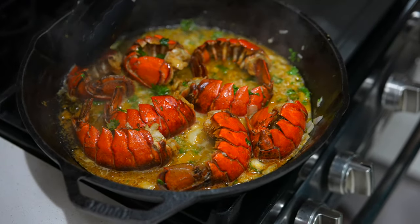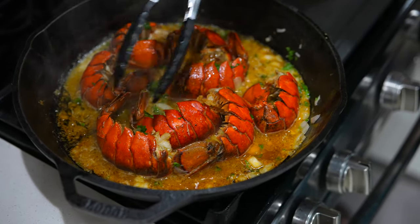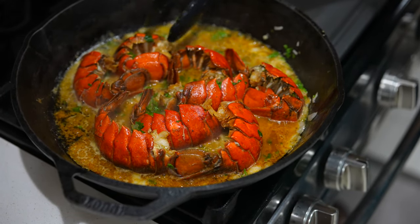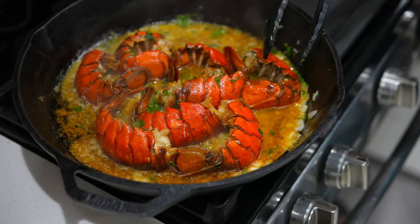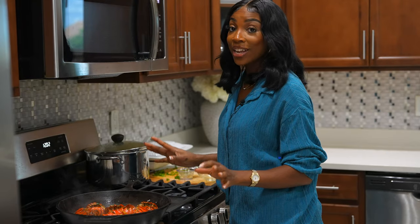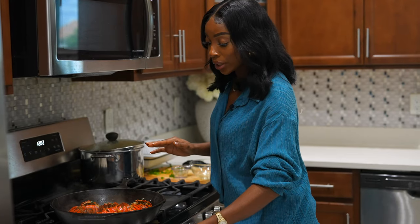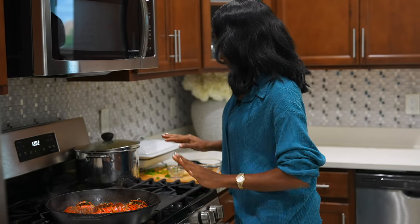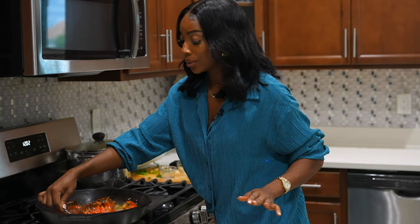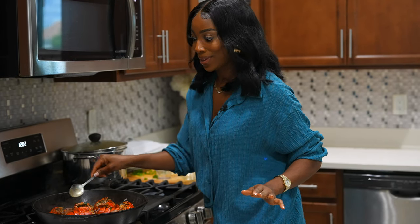If you'd like a little bit of heat, you can add some cayenne pepper in here. But the Old Bay seasoning already has a kick, so you don't need that much pepper. It looks good and smells good. Basically it is done — we don't want to overcook the lobster tail. Perfectly done and smelling amazing. Cannot wait to try these — I know they are so tasty.